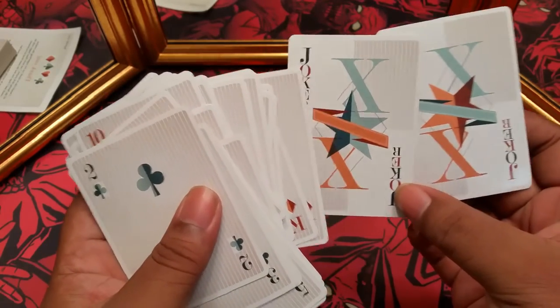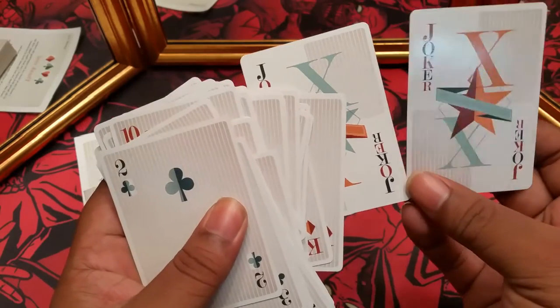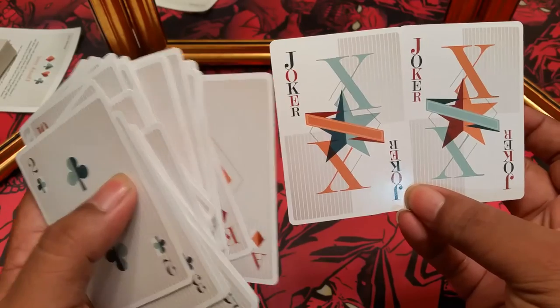Here you can see the jokers — they're kind of the inverse of each other. No reveals or anything there, but they are nice looking jokers.